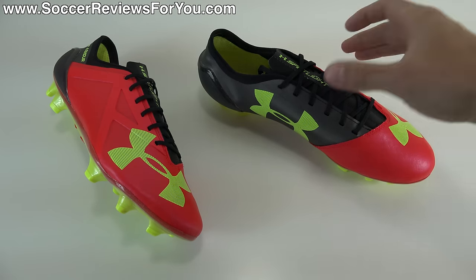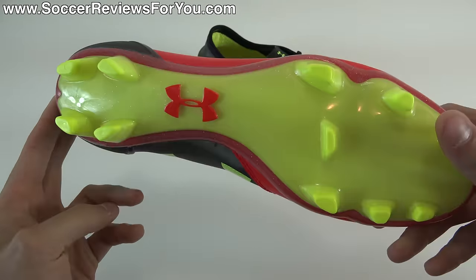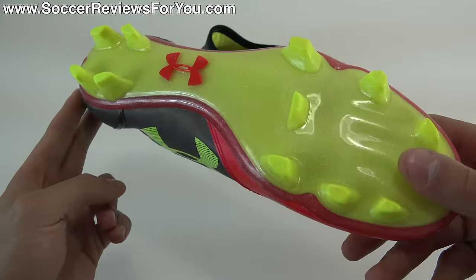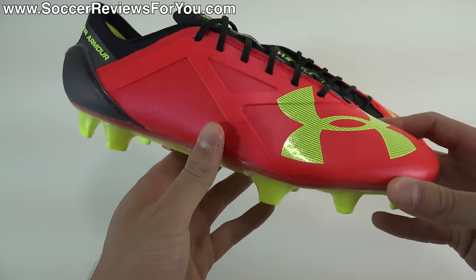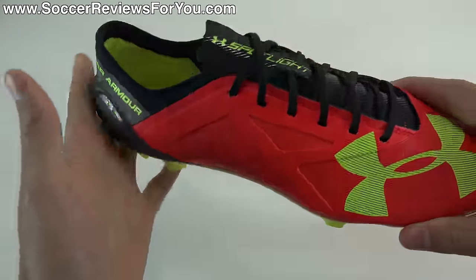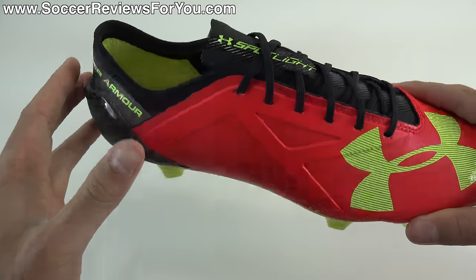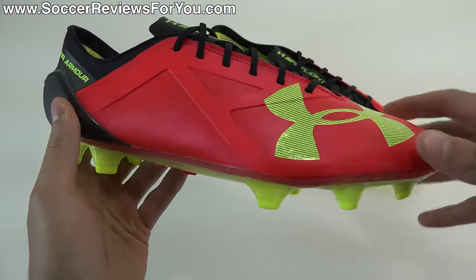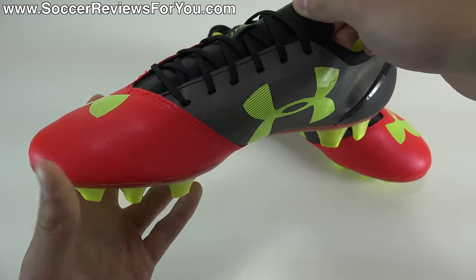Aside from the laces, you get the shoes themselves. This is essentially a replacement for the Clutch Fit model from Under Armour. Obviously it doesn't have the Clutch Fit name — it's now called the Spotlight. But the sole plate, the stud pattern, the heel counter, as well as the one-piece SpeedForm construction of this shoe is maintained, where the upper is more or less completely redesigned when compared to the Clutch Fits.